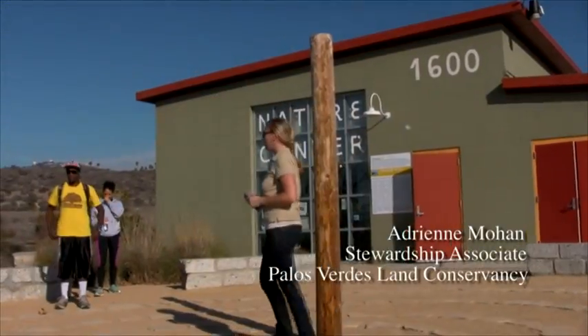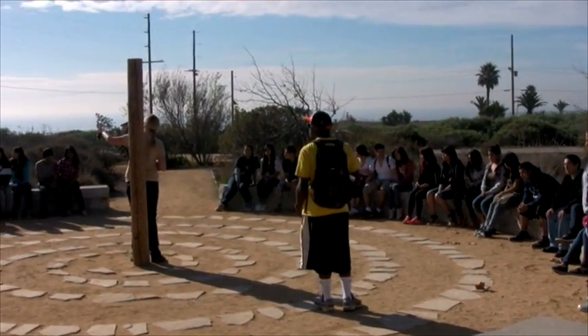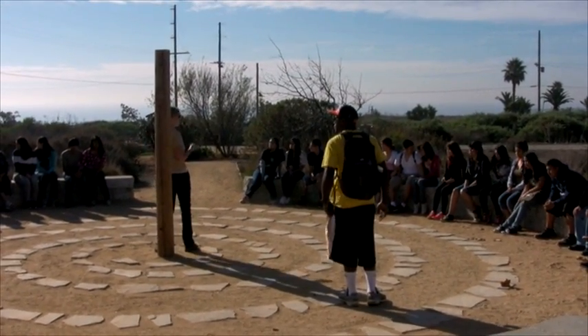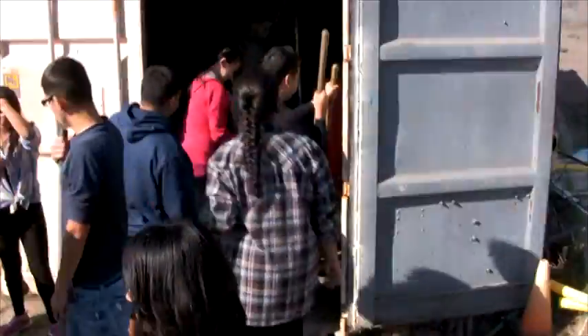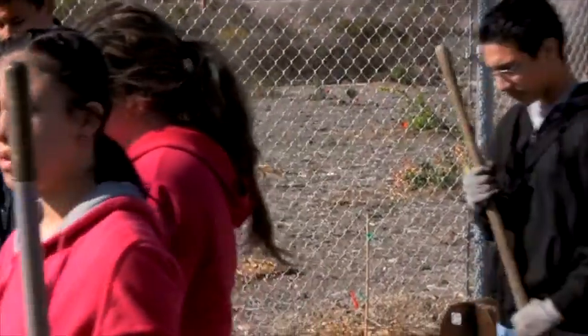Good morning everybody! Today's activity really is going to involve so many different things. They've got some already set up over there. We're going to gear up — we're going to get gloves, shovels — and get ready to do some planting. I want you guys to have fun with it. It's really cool. It's my favorite part of my job.